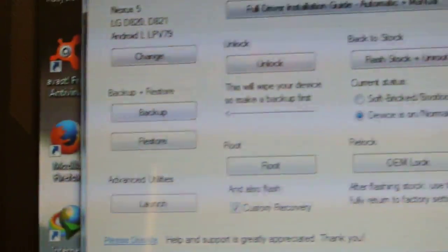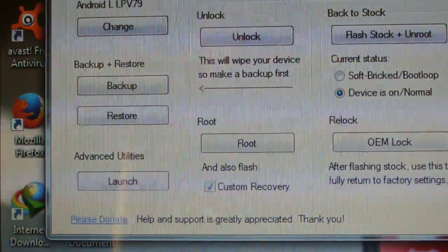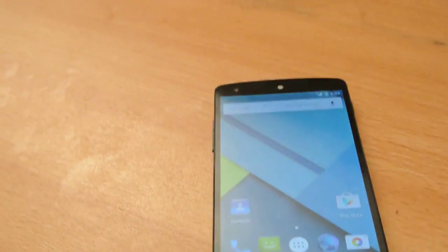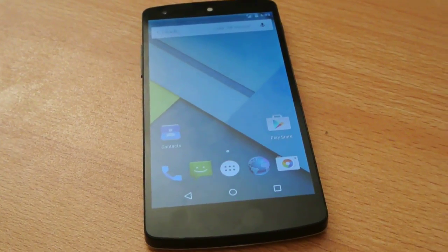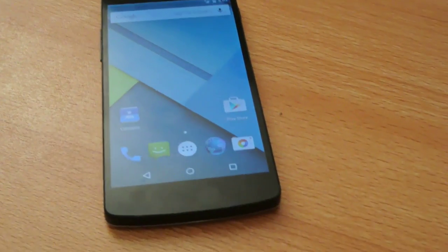It will flash the latest TWRP recovery, take you to that recovery, and then you can easily flash that zip file. If you already have a working recovery, you can just download the zip file and flash it while going into recovery. But if you don't have recovery, you have to use the Nexus Root Toolkit.